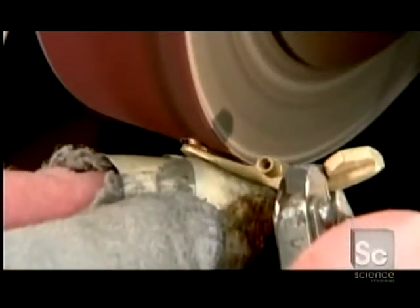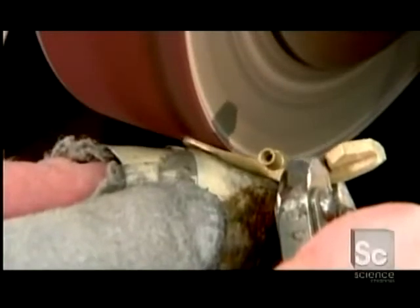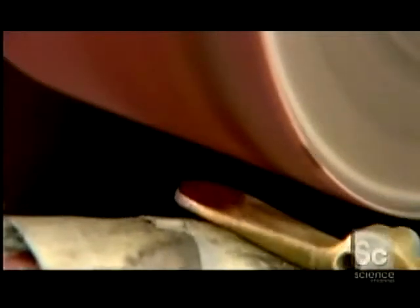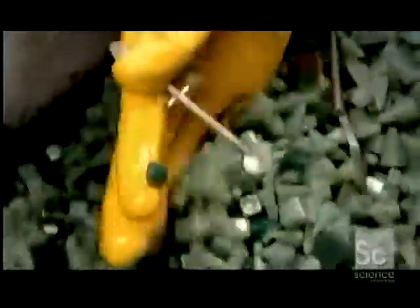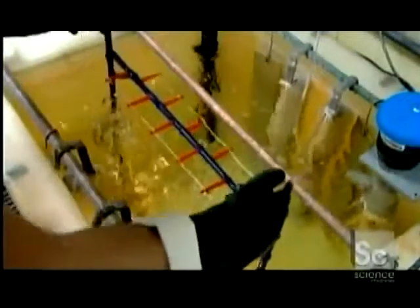They grind off the little stub left on each key. Next, the keys go into a tumbler filled with synthetic stones. The stones polish the keys, preparing their surface for silver plating. Silver doesn't adhere directly to nickel silver, so they plate the keys in copper first.